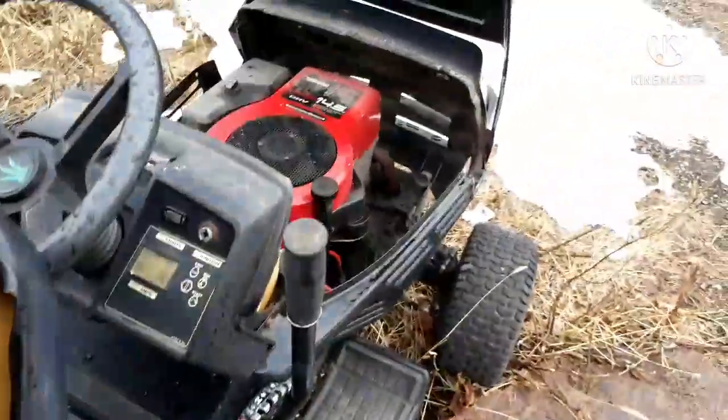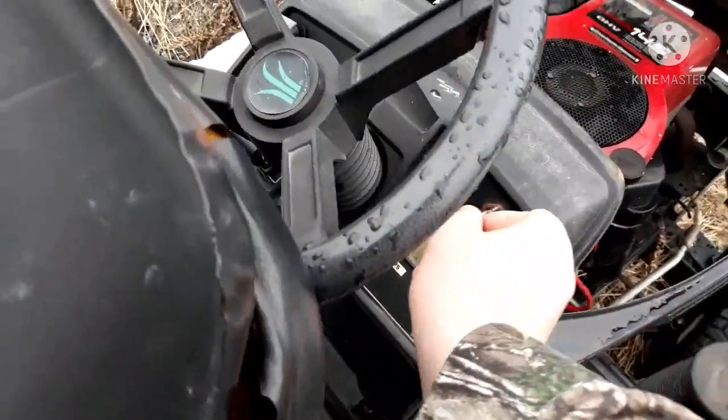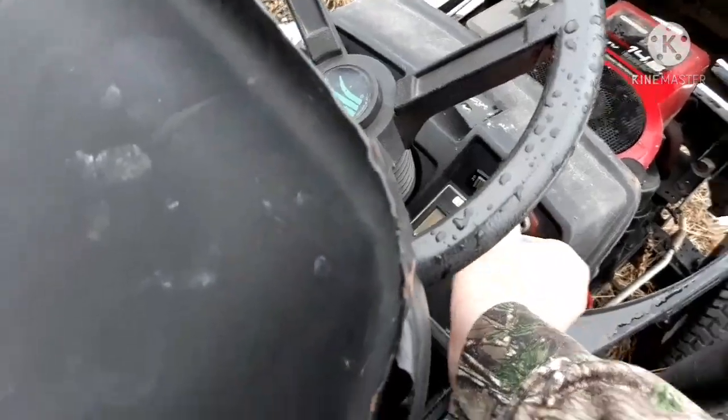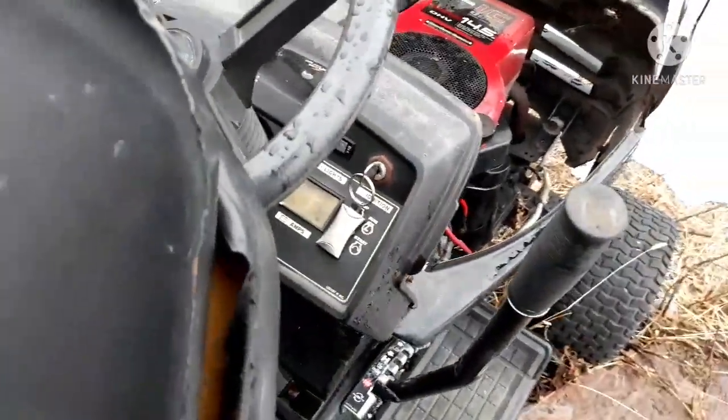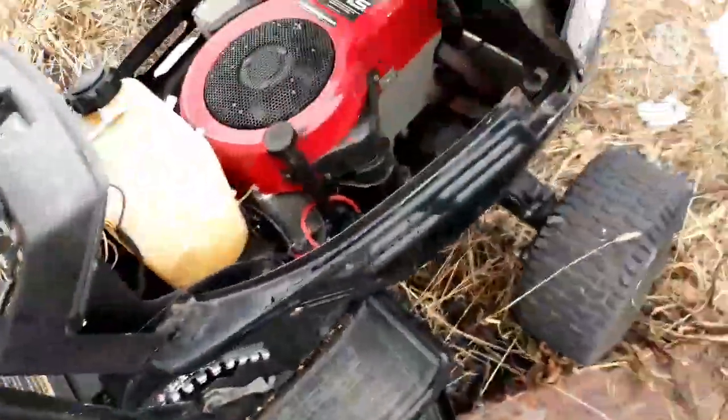Before I forget, put the key in it so it's all ready. This is a spare key for the Landmaster. The key for this thing is in the office. At least we got a lot of keys here. That'll work. Let me go get something to tighten that.